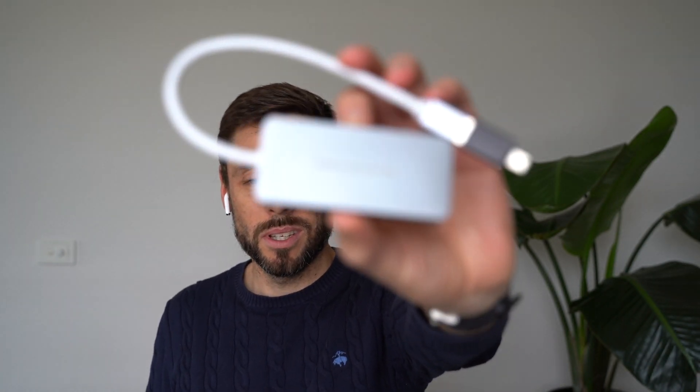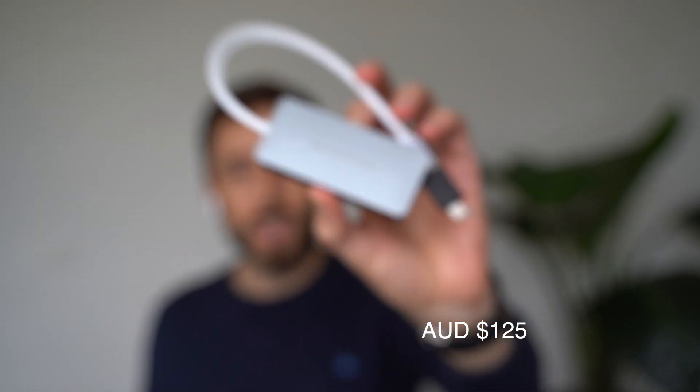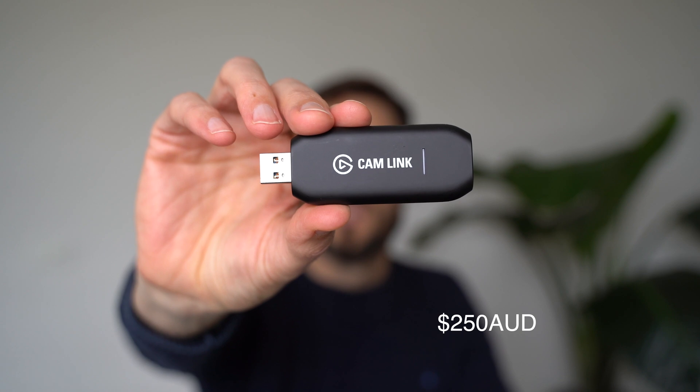In today's session I'm filming on the camera and then I'm going to use sample footage of a USB micro USB, USB-C, an EasyCap HD Capture at about $125, and a Cam Link 4K at about $250.